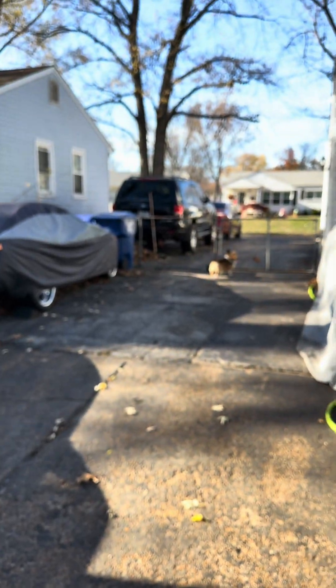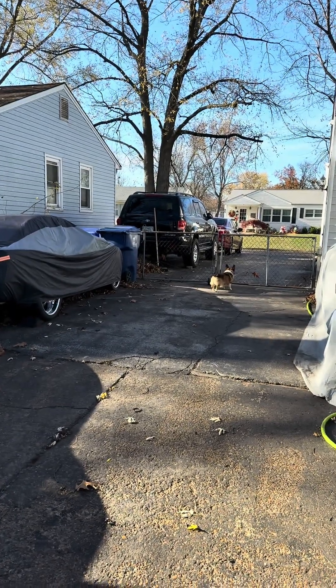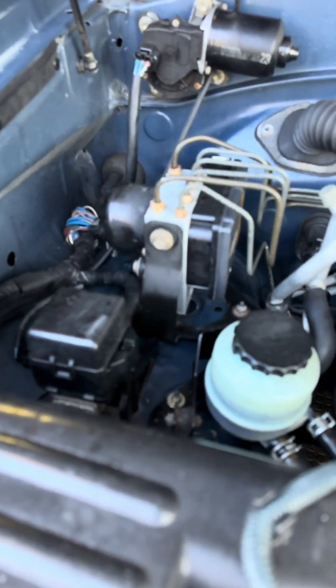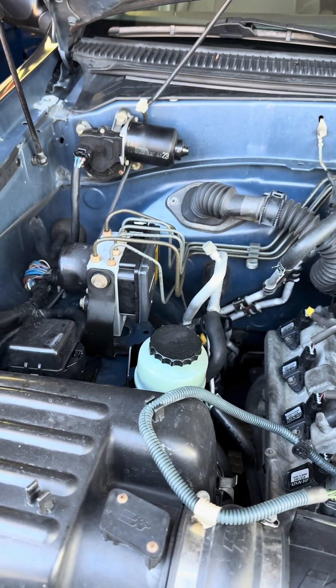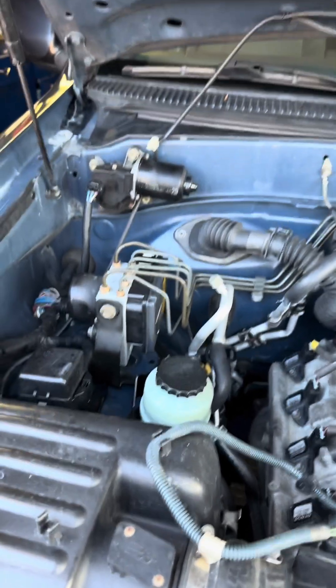Luckily, it was good on my other truck, so I'm going to take that off and install it on here. I'm going to clear the codes, which is also easy to do inside there. Hopefully that'll make all my lights turn off.